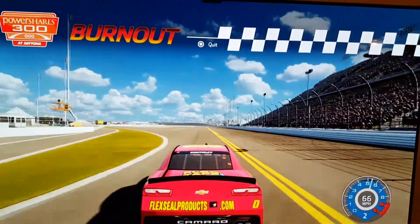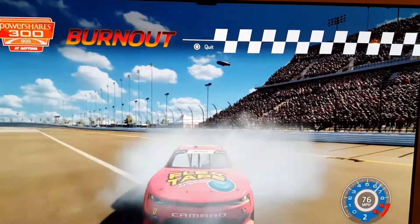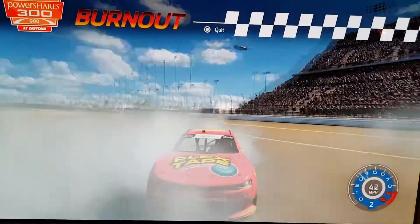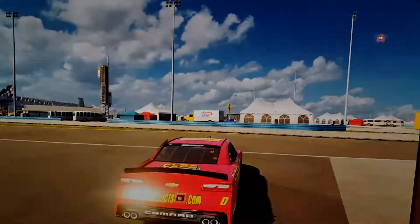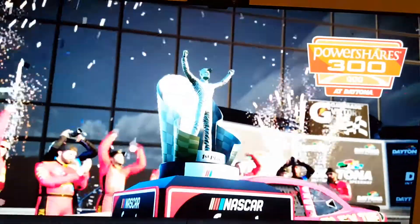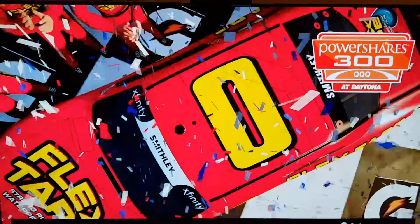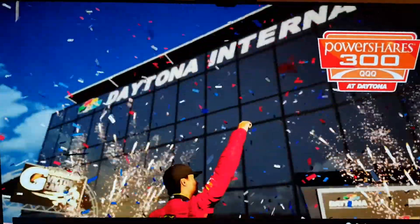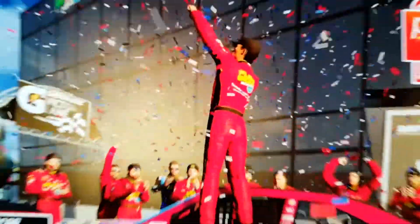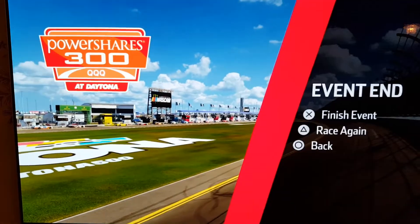Better to burn out I guess and the tires get to suffer more. The engine is not really happy with me doing this but I don't really care because we've won. Our speed rating is 92, not bad. We've got the trophy there - Flex Tape on the side, this is number zero, and the Flex Seal logo right there.